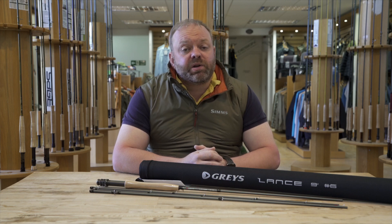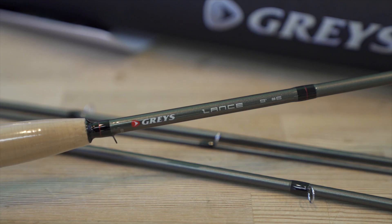Hi guys, back again and today I'm going to talk to you about a new offering from Graze. Now 2023 has been a pretty busy year for Graze and they've released several ranges of rods, and the one I'm going to talk to you about today is called the Lance.